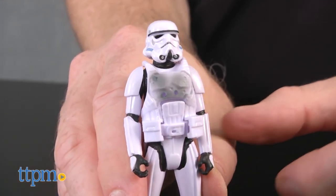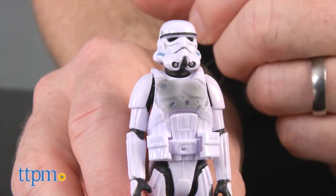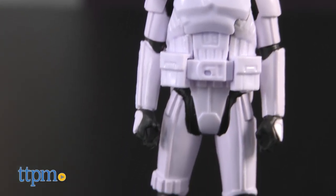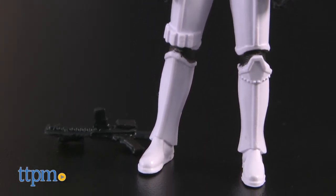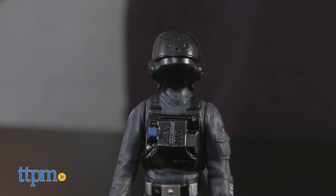The three Imperial figures are all nicely detailed and feature good-looking sculpts that we don't always see in this scale. These figures are perfect for recreating Rogue One scenes or for imagining and playing out original Star Wars adventures. They're also great Star Wars display figures and are highly collectible.